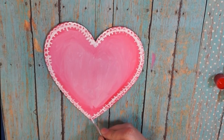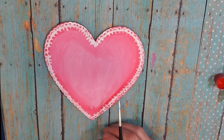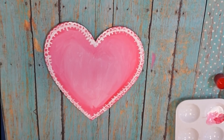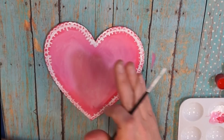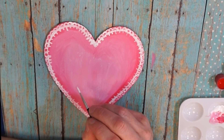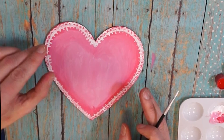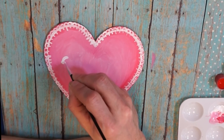That's my lace pattern. Now I'm going to decide what to write on my heart. I'm going to do something simpler this time — I'll write 'sweet.' I'll plot out where it's going to go first. Sometimes I consider word length and start with the middle letters, but since 'sweet' is short I'll just paint it in.